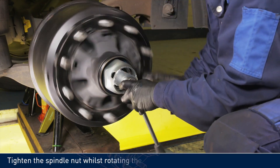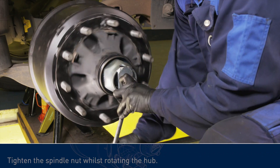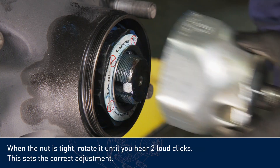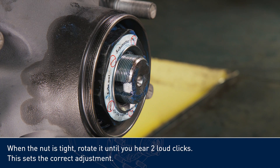Tighten the spindle nut whilst rotating the hub. When the nut is tight, rotate it until you hear two loud clicks. This sets the correct adjustment.